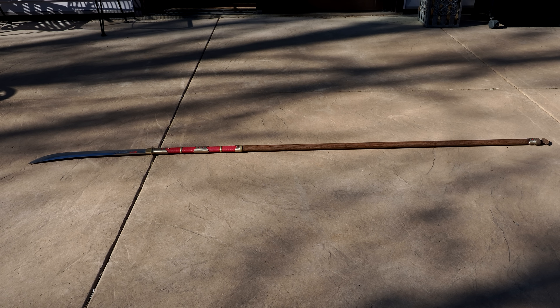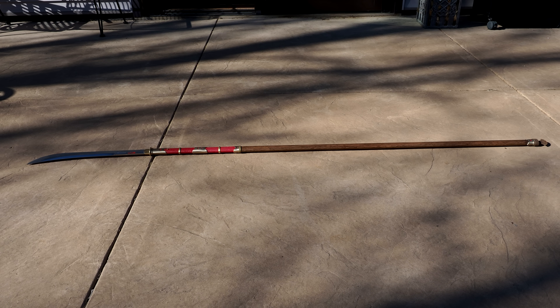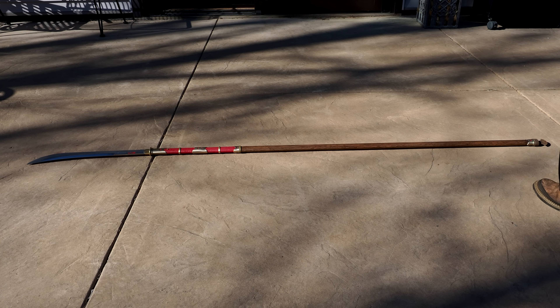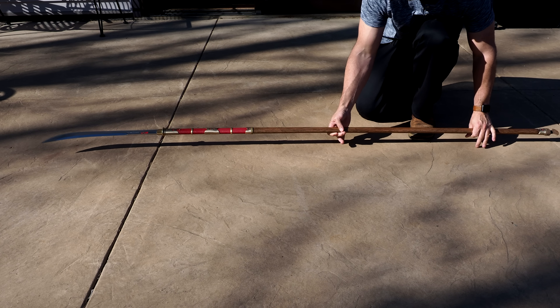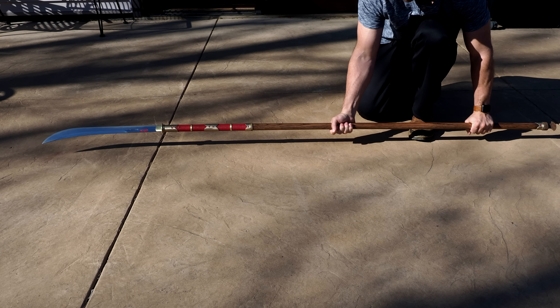I'll tell you a little bit about the differences between the two. One of my critiques in the review I made a couple years ago was that I wished it was longer, more stable, a better product overall. Swordfriend Cory said, well, what does it take to make that happen? So that was a longer pull with some custom fittings, and we went down that path.